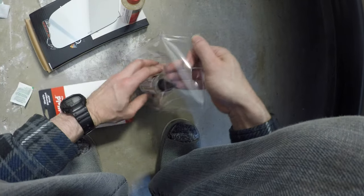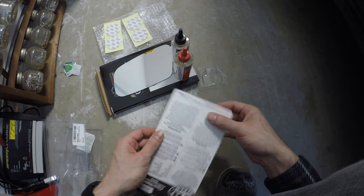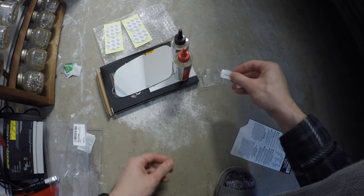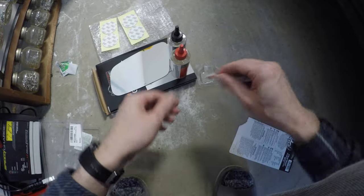Quick cure epoxy and hardener. To get a stir stick for the epoxy, we're just going to tear off a little bit of this package like that — we just need something to stir. We'll fold over the paper to add strength to it like this until we get a little nib.